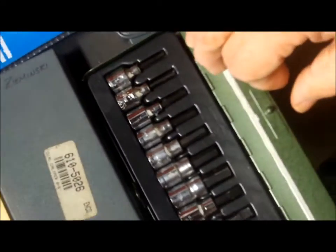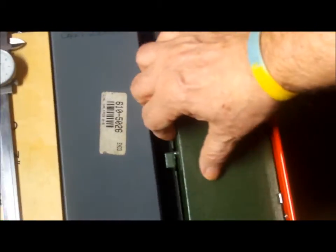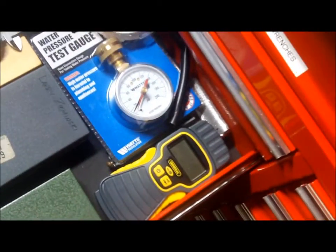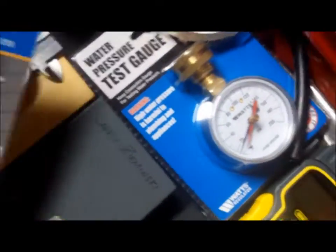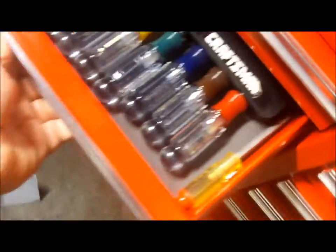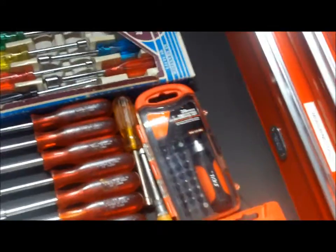Interestingly, I also own a digital caliper somewhere but I don't know where it is — it's gone. So that's something I need to look for. Anyway, this is my nut drivers drawer — these are all just nut drivers.